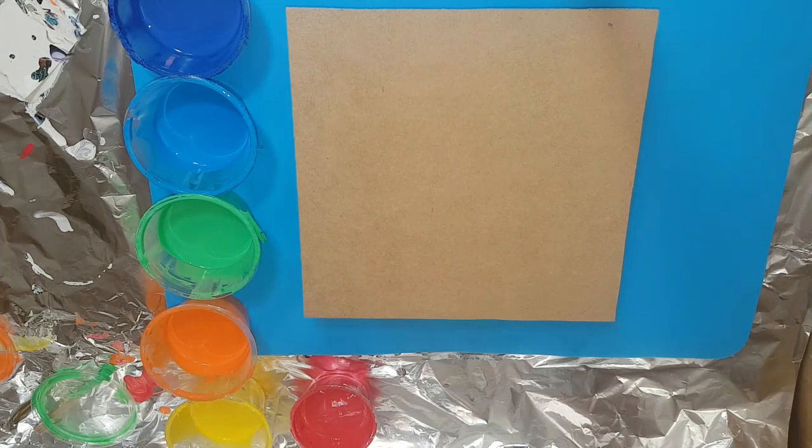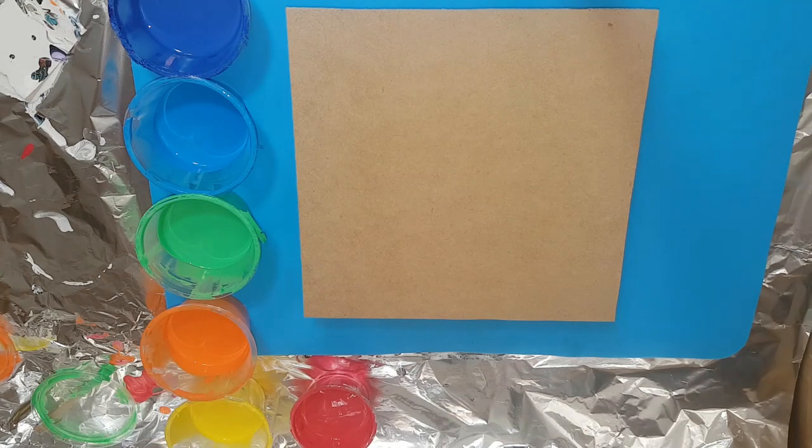Hi guys, Sarah here from Cyclone Designs. I posted a painting yesterday that I was mucking around with.